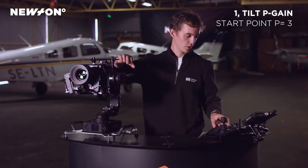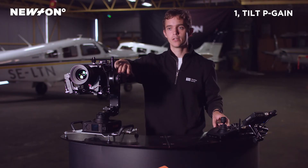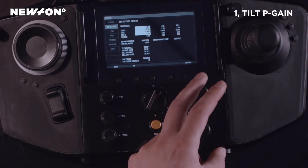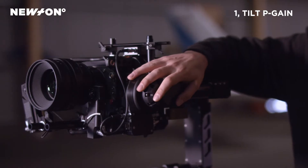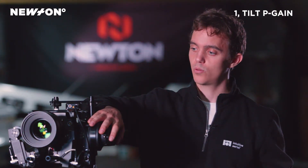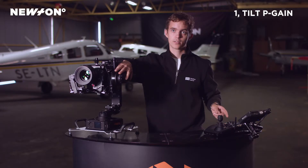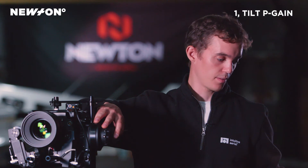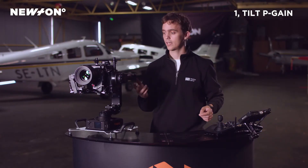We will start by tuning the tilt axis, beginning with turning the P setting up until we have a very high frequency vibration — almost like a buzzing — in the tilt motor. I'm holding a hand on the motor so I can feel when the vibrations start. In this particular case, we turned the tilt P setting up completely without actually getting any vibration.